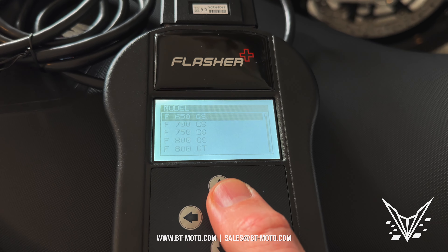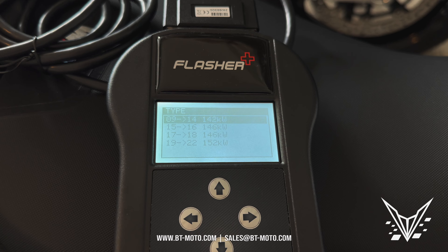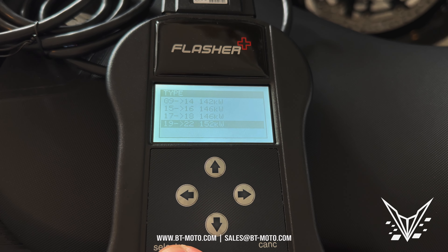This is a BMW so we'll go to BMW. It's an S1000RR and we're going to go through the 19 through 22 selection. This is a 23, but this selection will work for it as well.